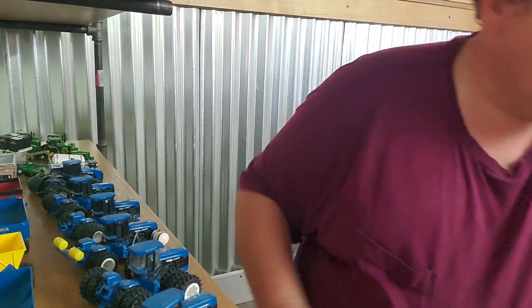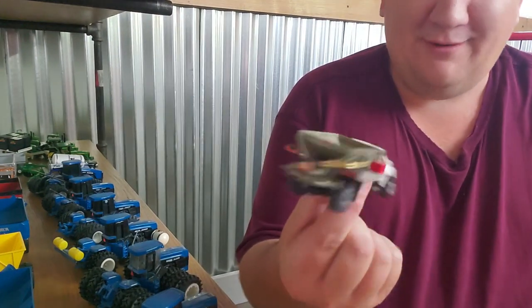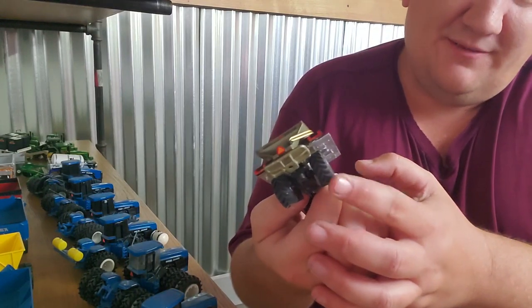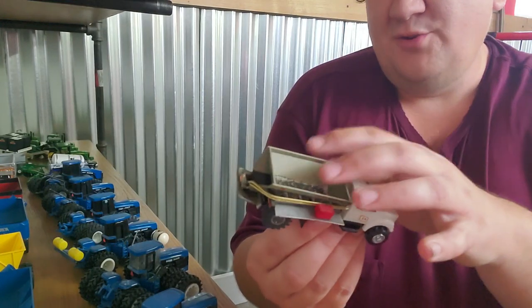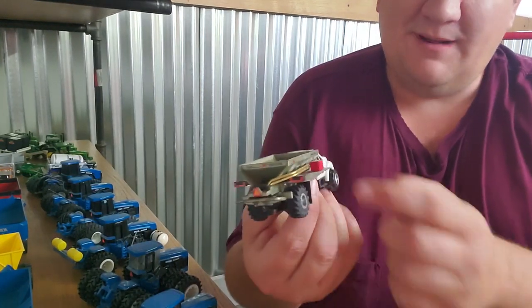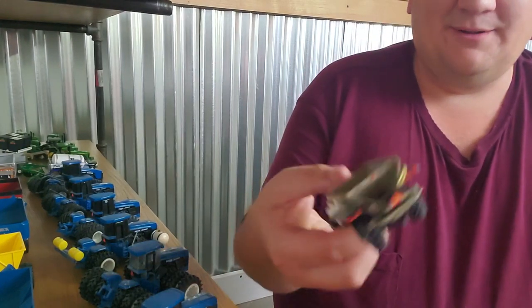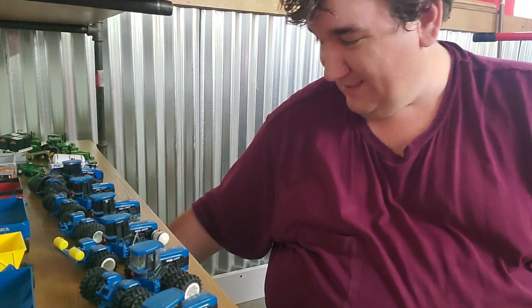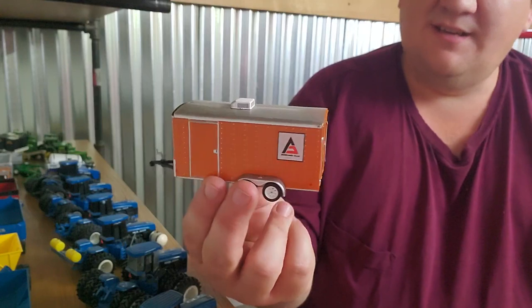Speaking of customs — I made myself a little custom fertilizer outfit, I guess is what you'd call that. It's got some different floater tires on it, the front tires are just stock. This is a New Leader bed. I made steps around the side and some rails out of brass, just trying to detail it up a little bit. Just a fun little custom, nothing too fancy, but at the time it looked great on my display.